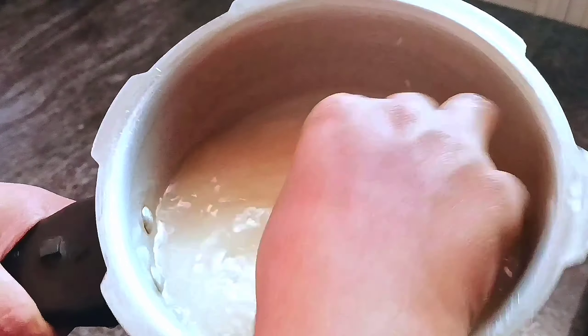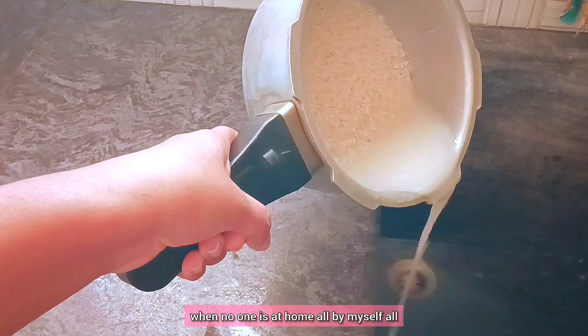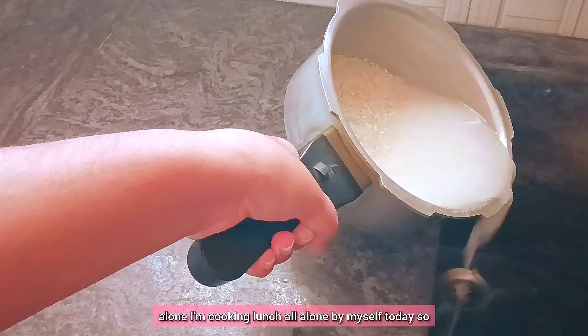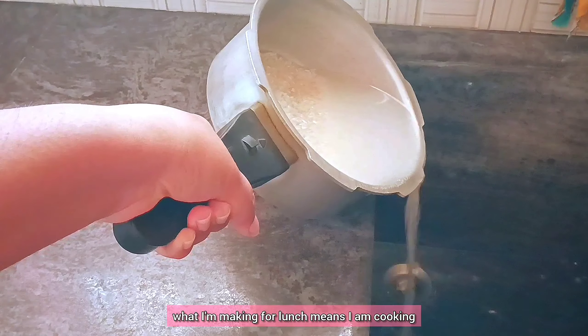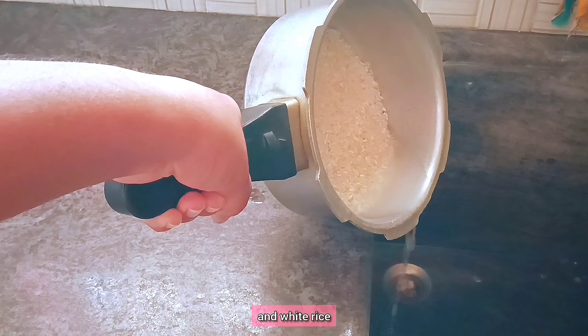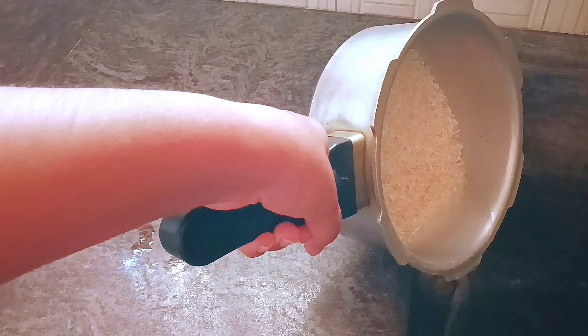Today's video topic is bringing you behind the scenes of my lunch creation when no one is at home. I'm cooking lunch all alone by myself today. What I'm making for lunch is some simple brinjal curry and white rice, as simple as possible. I will keep it like that.